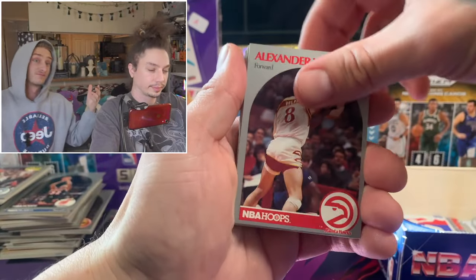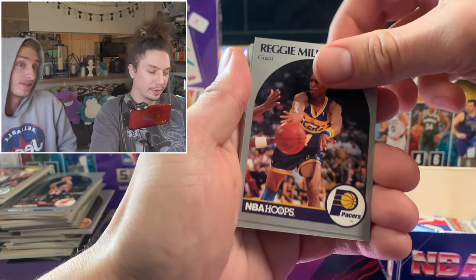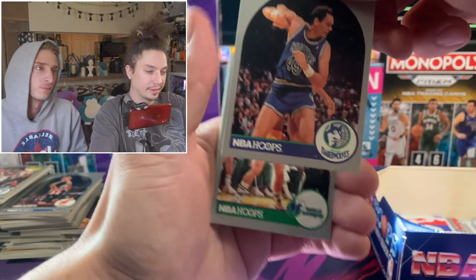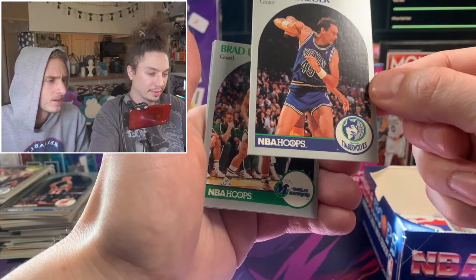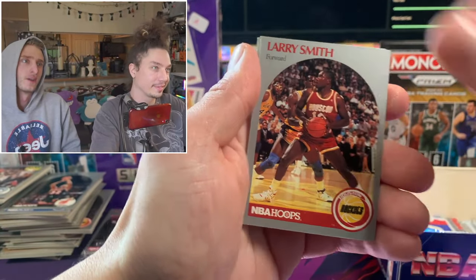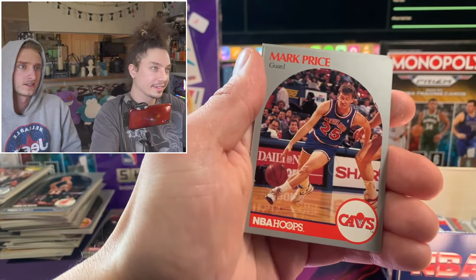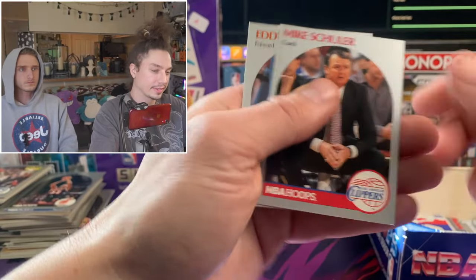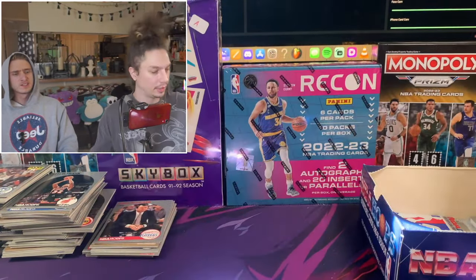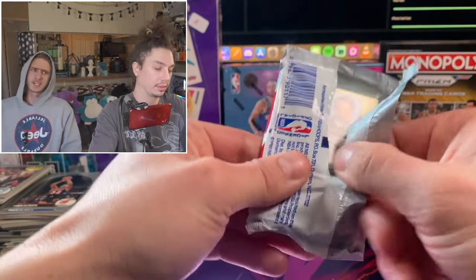Look at that guy's hair - another Timberwolves card! Nice. And look at those shorts. Chucky Brown. Another Isaiah Thomas, Mark Price. Do they do many coach cards anymore? Not as popular - there are still some out there football-wise, like Andy Reid cards.